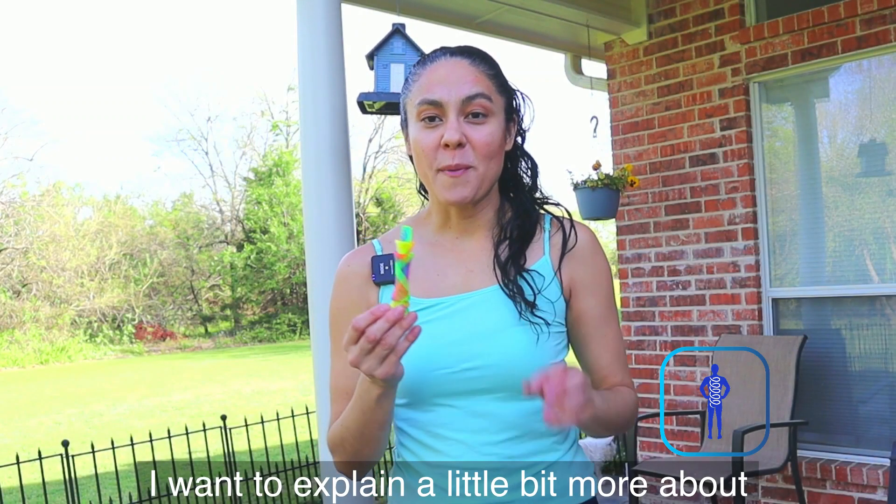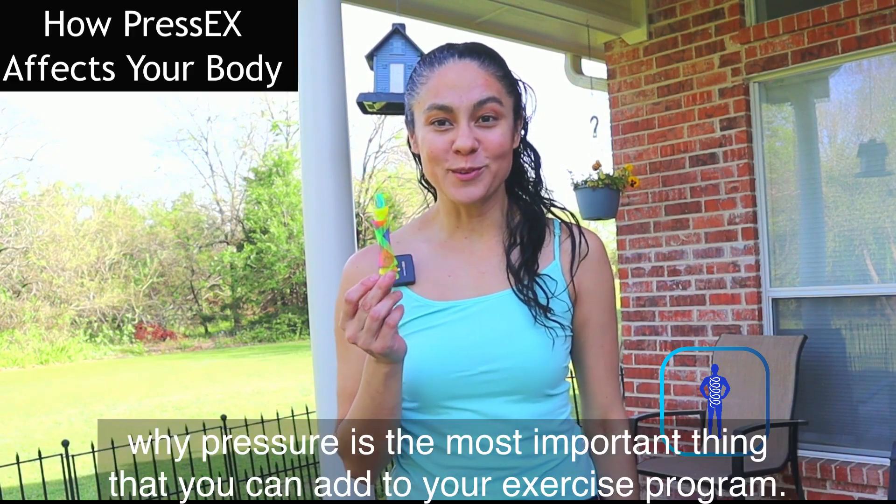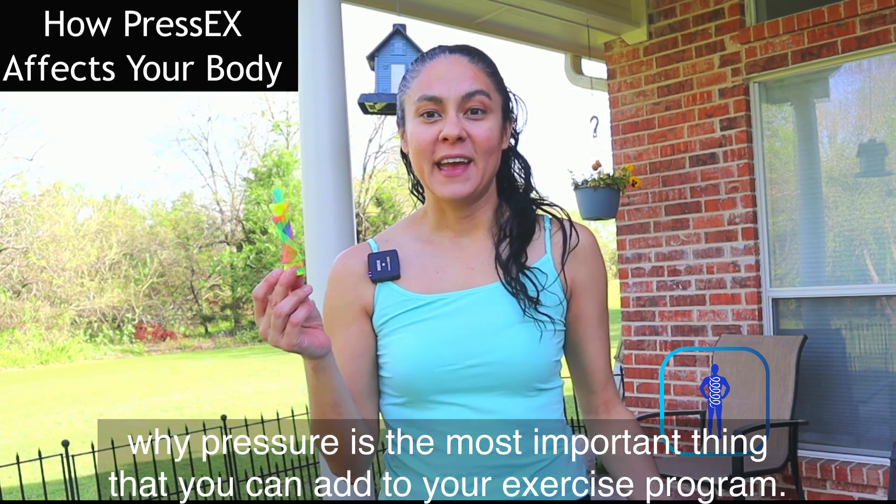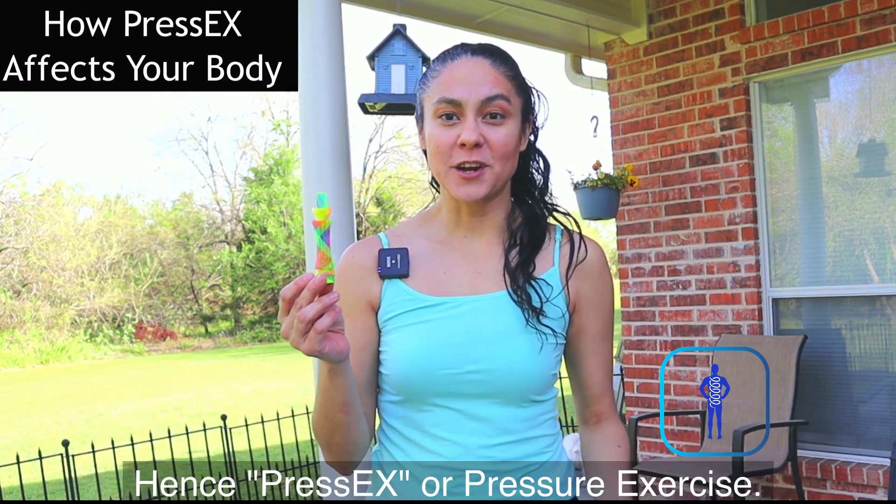I want to explain a little bit more about why pressure is the most important thing that you can add to your exercise program — hence, PressEX, or pressure exercise.